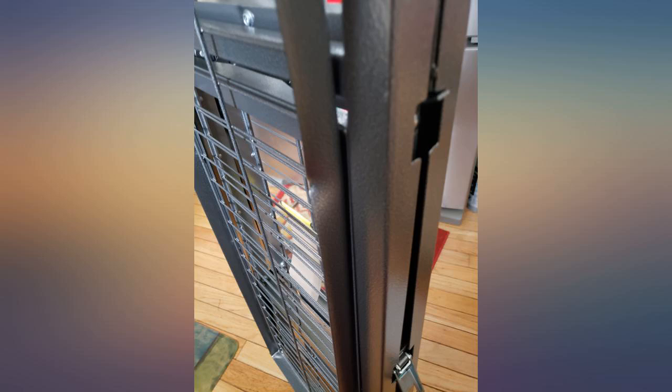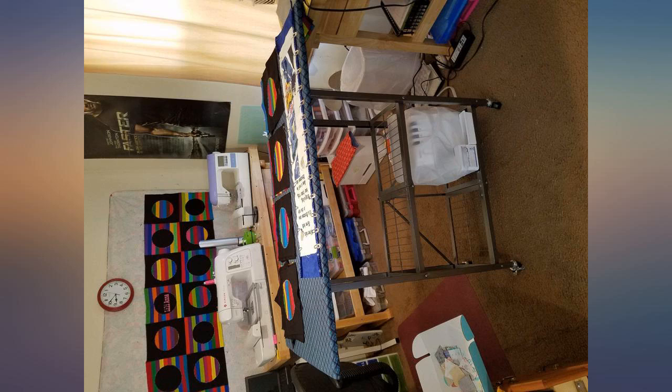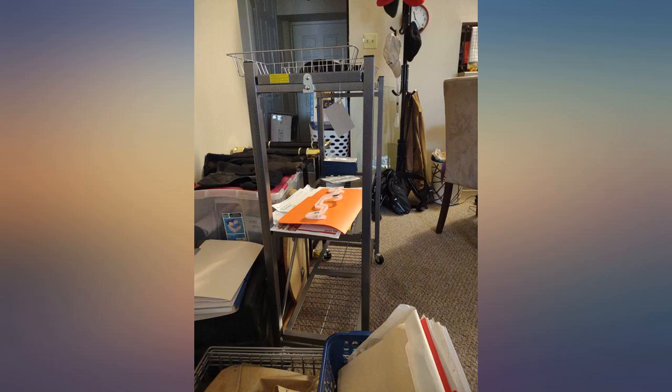I didn't put the wheels on it — don't think I need them. A good product. No worries about assembling it. I think it will last forever.